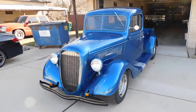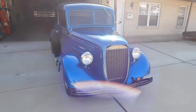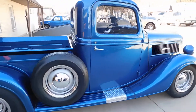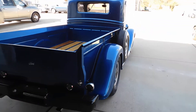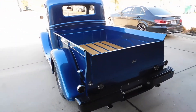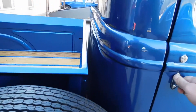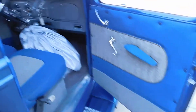All right Michael, here's your 1937 Ford truck, Presto Mod. Actually a very beautiful truck, all steel. It has been driven and enjoyed by the previous owner. Nice upgrade with the fuel injected engine, four-speed automatic transmission.